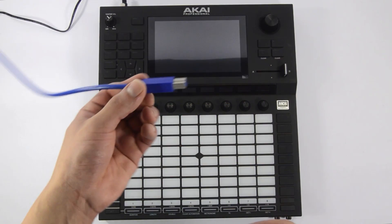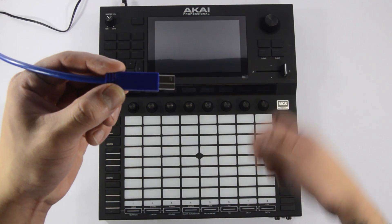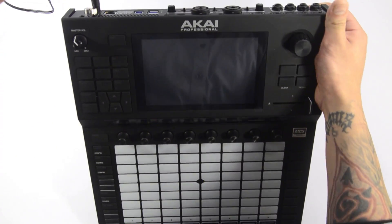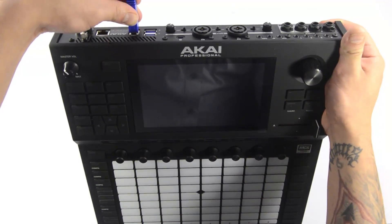Now that the updater is opened, let's connect your Force to the computer with the included USB 3 cable, and power it on. Connect the cable to the back of the Force, and connect the other end directly to a USB port on your computer.